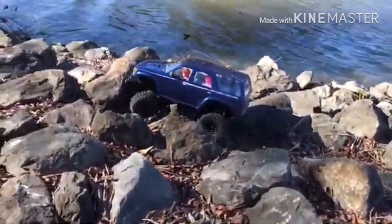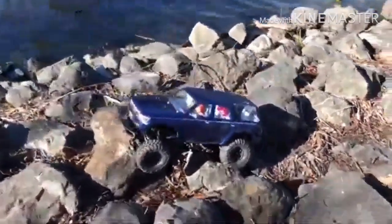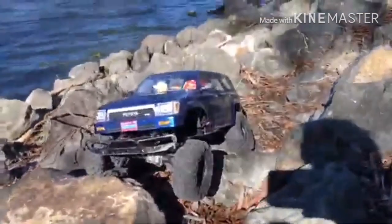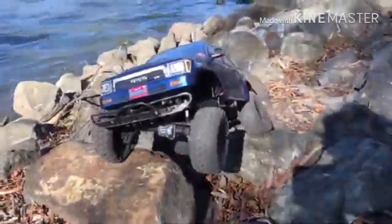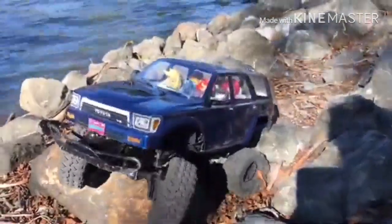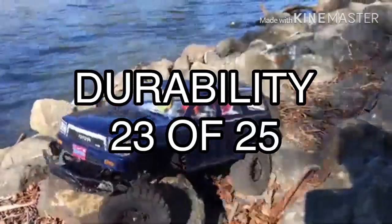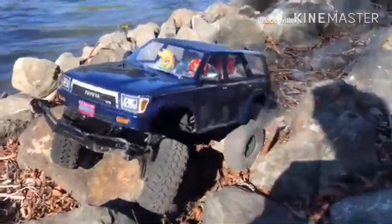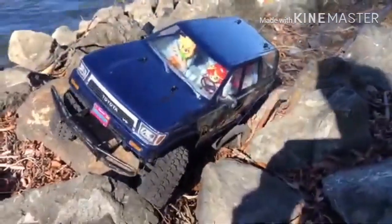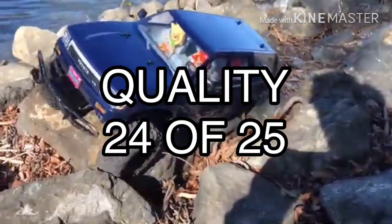After some calculations, the Celestial chart is 69 out of 100. Moving on to the Lunar chart — starting with durability. With all attempts of me beating the crap out of this thing, especially on the rocks, it stands out, so it gets an easy strong 23 points. Quality is your typical Traxxas RC, but this thing is heavy and most of the parts are metal. The TRX-4 is also a true body-on-frame design, so it gets 24 points.